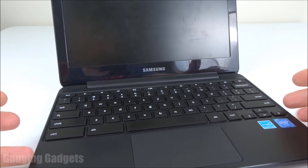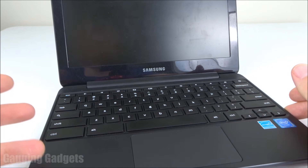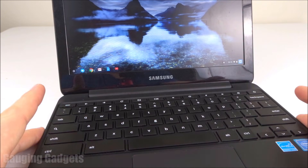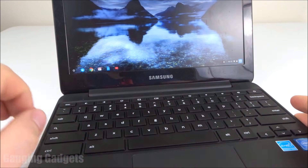Before we get into actually doing a hard reset on your Chromebook, I recommend making sure that you had it correctly charging and that it is getting power into the Chromebook when it's charging. One thing I do want to say about the technique used in this video: you will not lose any of the data on the Chromebook.